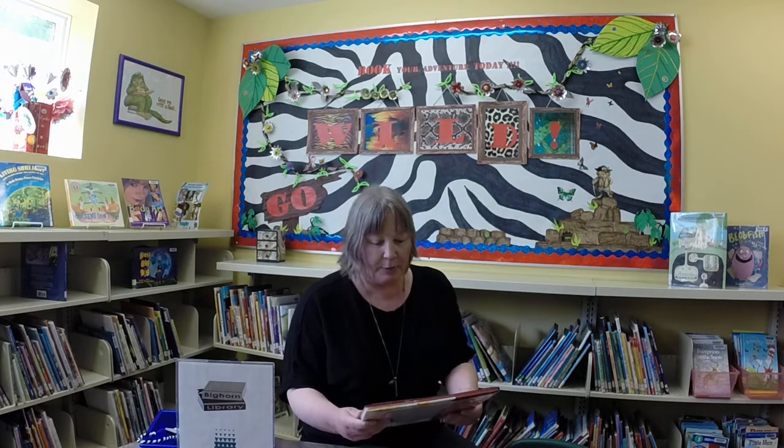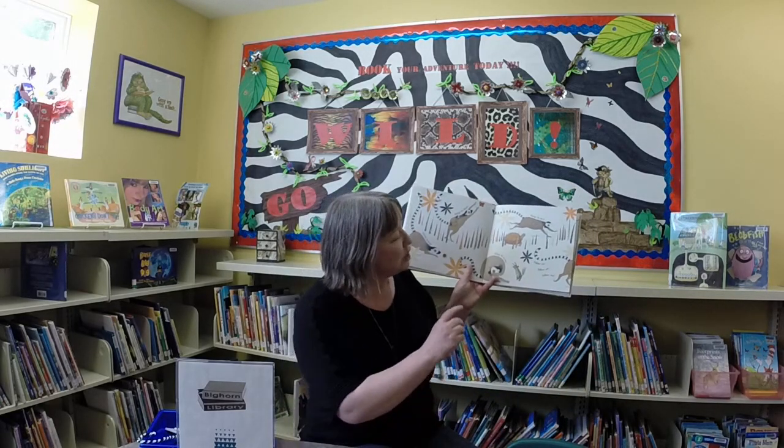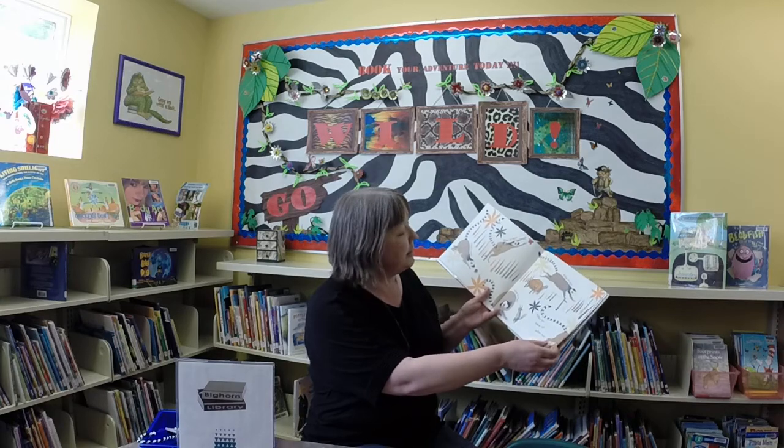Hi, this is Rose from Bighorn Library. Thanks so much for joining us for another craft video. An adorable new book came into the library by Ellie Sandell called Follow Me, a book for young children about ring-tailed lemurs, one of my favourite animals, and the children absolutely enjoyed it.